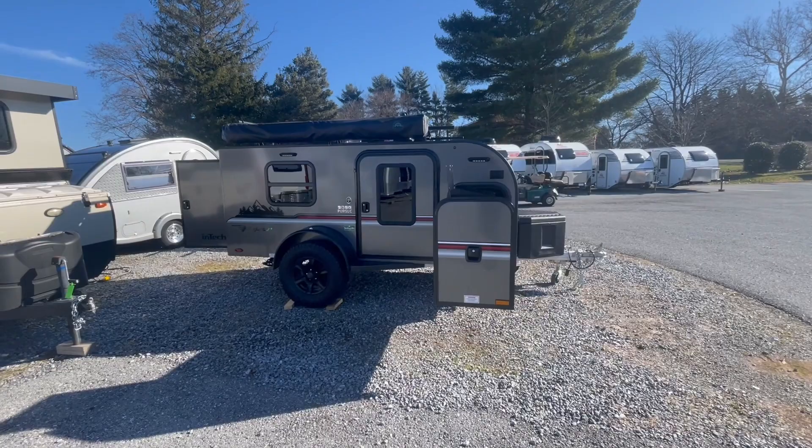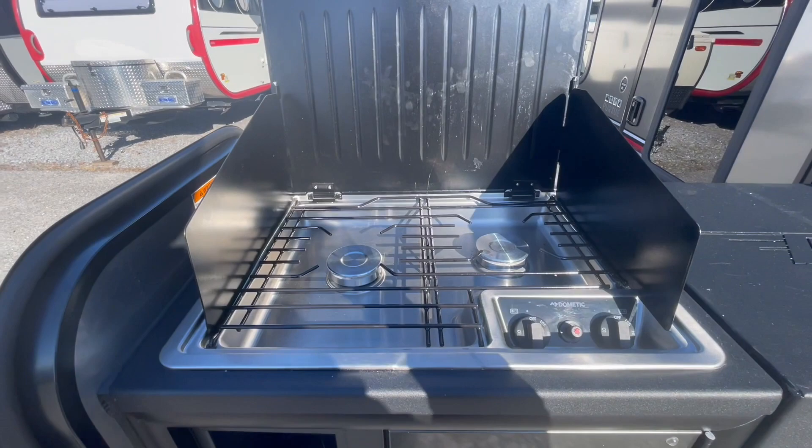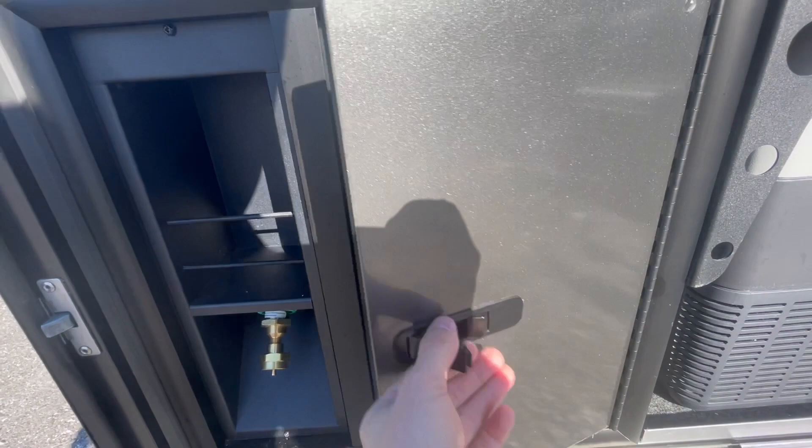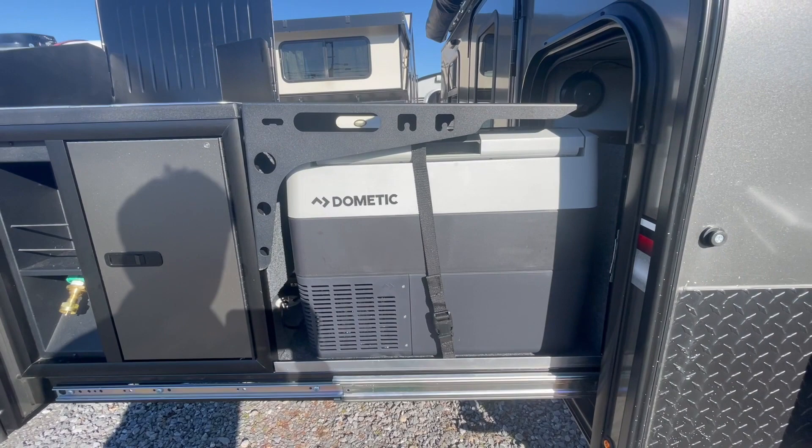On the exterior you have a large pull-out kitchen area. You have a two-burner propane cooktop. Down below here is where you would connect a small green Coleman bottle. You have stainless steel storage inside here.